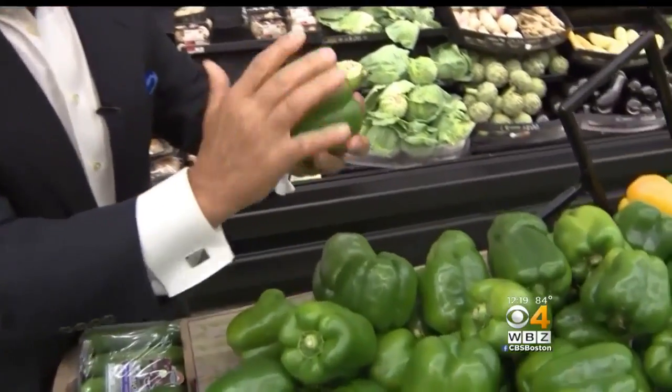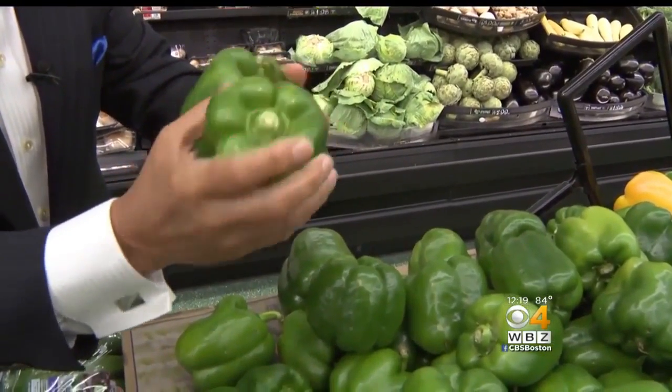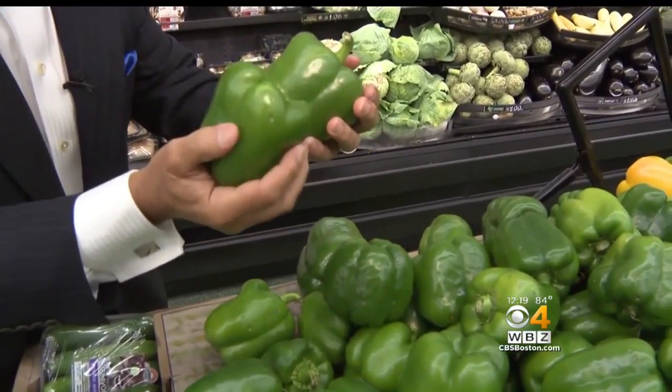When you buy them, nice and green all the way around, check the crowns and make sure they're free from any shriveling whatsoever and that the stem is attached. Nice and heavy means they've got thick walls, which is great.